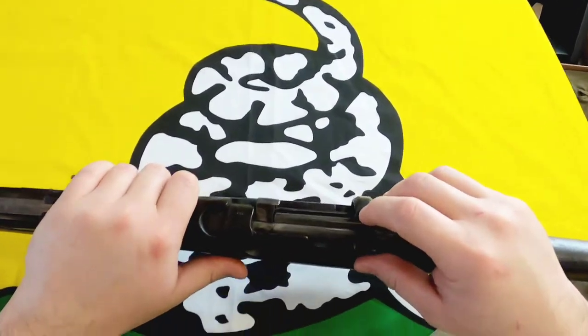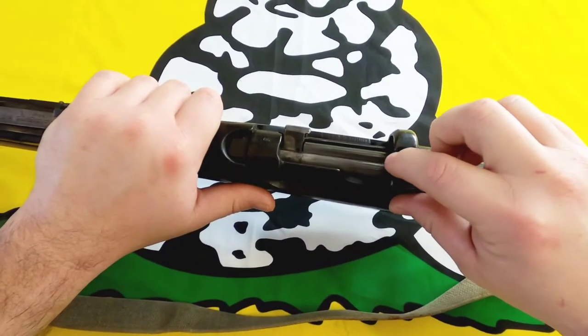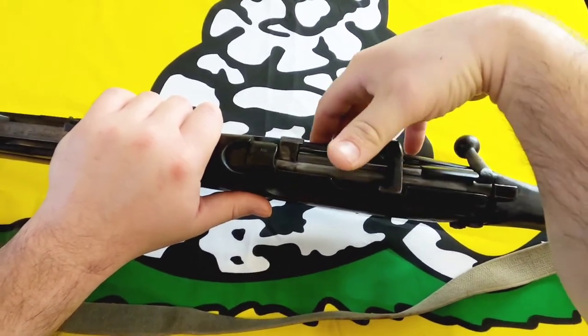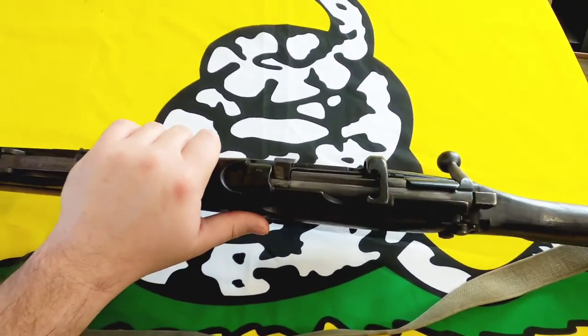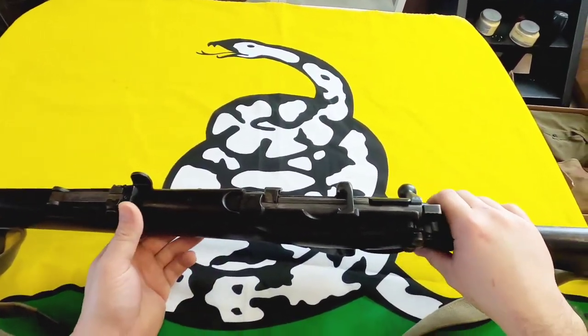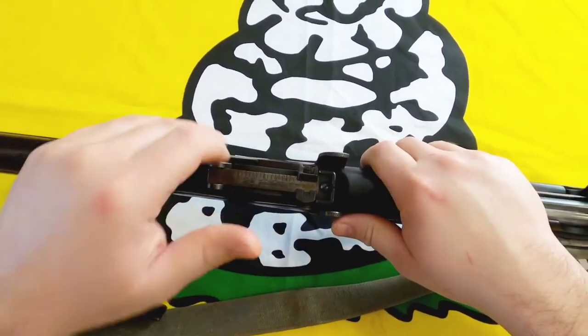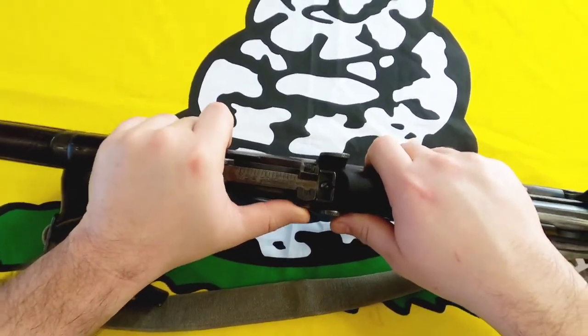Here on the top of the receiver you can really see that groove cut out for the charger clip to go in. You just put it in there, push down five rounds, then do it again and you've got your 10 rounds.